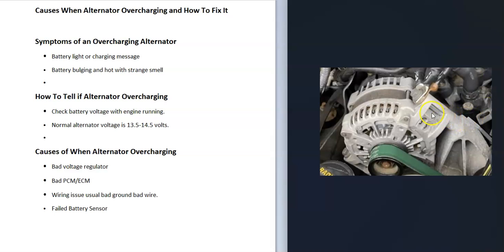Another thing that could cause overcharging is a wiring issue, mainly a bad ground. That's very common with wiring problems. The alternator needs a good ground — it needs to connect to the engine block and back to the electrical system. If it doesn't have a good ground, the voltage will be all over the place. If you've tested or replaced the voltage regulator and you're still having the issue, be sure to check for a good ground.